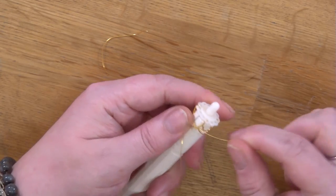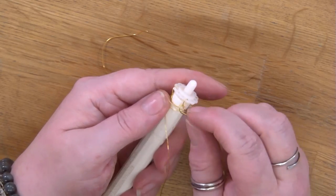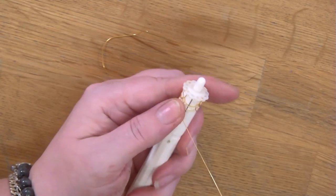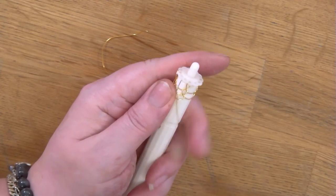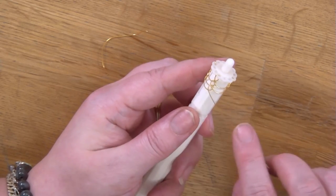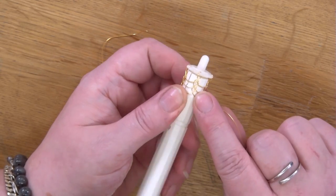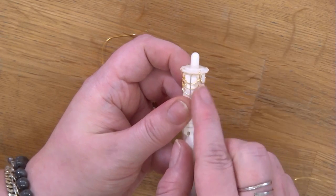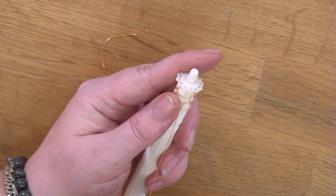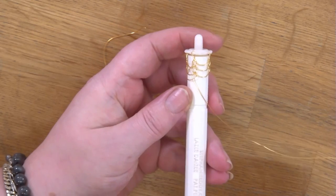You're just going to continue as previous, going around and going behind the loop that you've just created previously. Try to keep your rows as straight as possible — these are actually going to be your columns because they're going to go down into nice straight lines. Make sure that the point of your loop always goes directly down and not to the side, because that will bring your columns in and make them uneven. You just continue going around and try to get the consistency of your loops until you are ready to remove your knit.